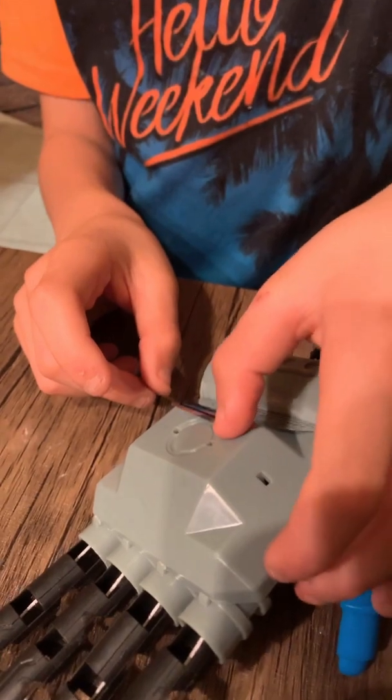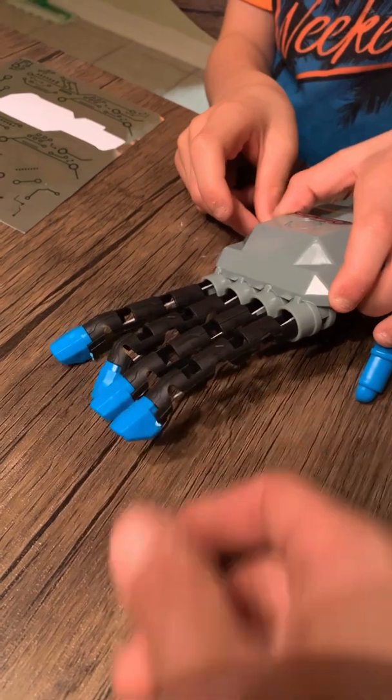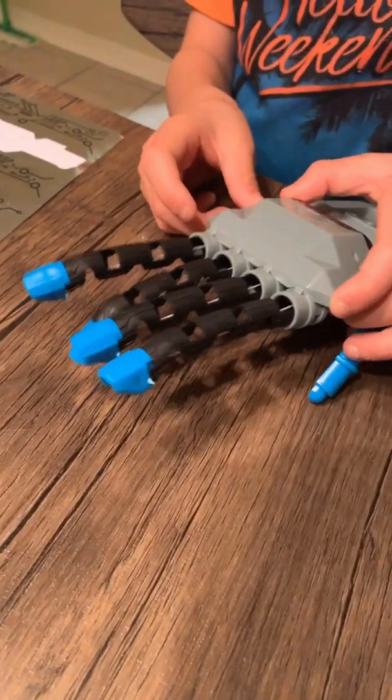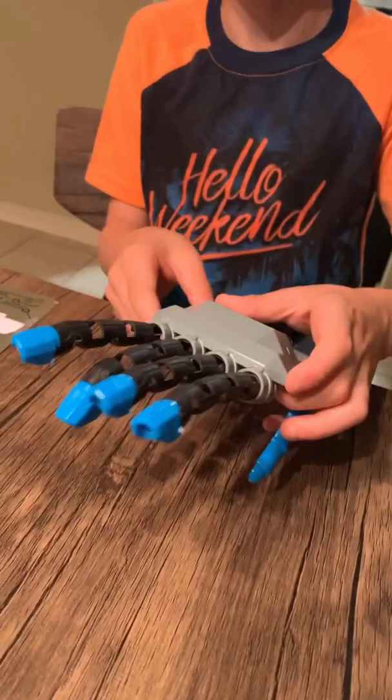Saint's finishing the last little stickers, putting it on. The main thing with these things — just don't give up, keep trying. If you have to go against the rules a little bit to get it built, then that's what you have to do. That's the whole point of these activities: to get your brain going and have fun.